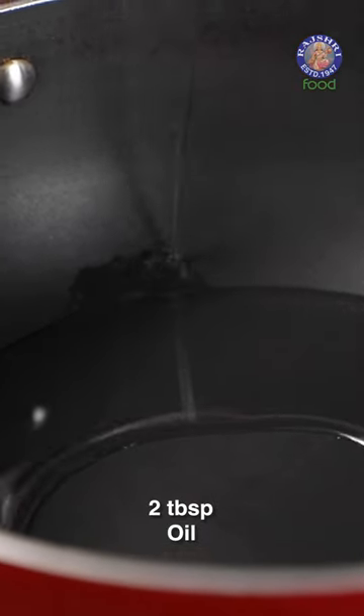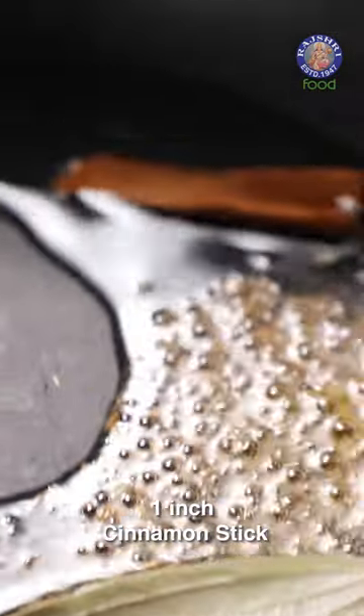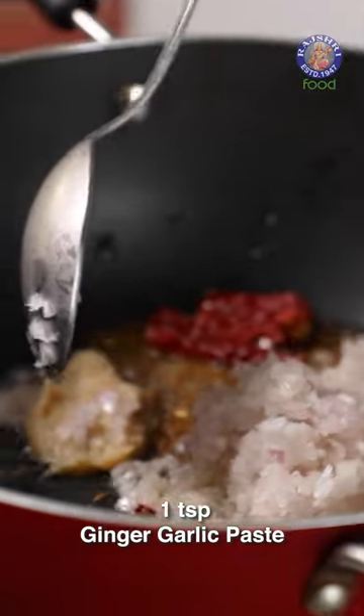Heat 2 tbsp of Oil, 1 tsp of Jeera, 1 Bay Leaf, 1 Cinnamon Stick, Kashmiri Red Chillies, 1 finely chopped Onion, and 1 tsp of Ginger Garlic Paste.